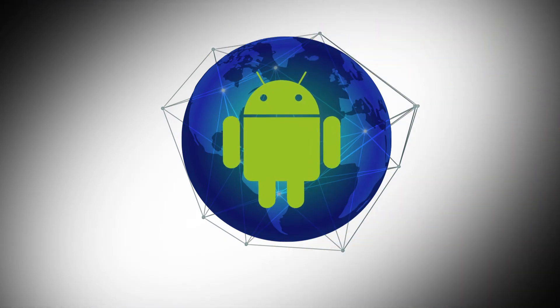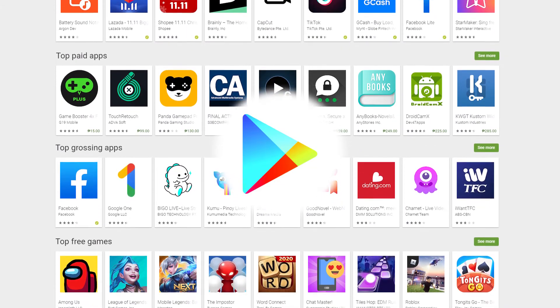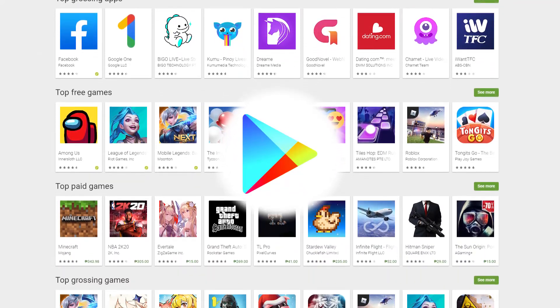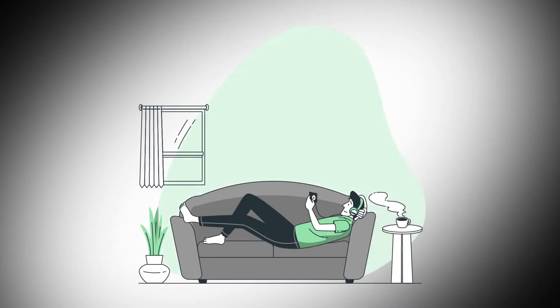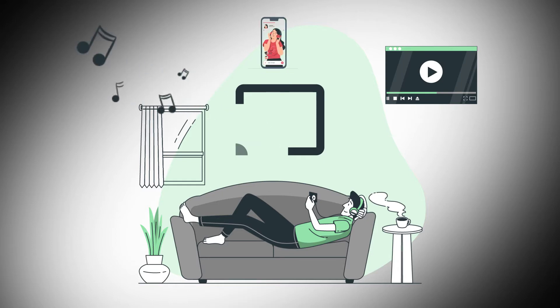Around the world, Android is the most used operating system available today. With a huge library of apps available on the Google Play Store and new features rolling out to users every year, there's never been a better time to jump on board with Android. One of the best features we've seen Google roll out is casting, which allows you to stream videos, music, and even your phone's display to all sorts of tech around your house. If you're ready to start mirroring Android to your TV, here's how it's done.